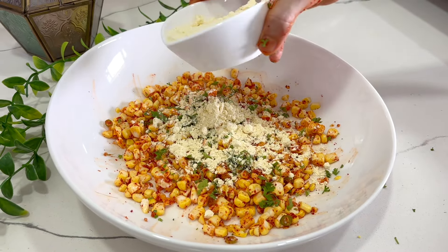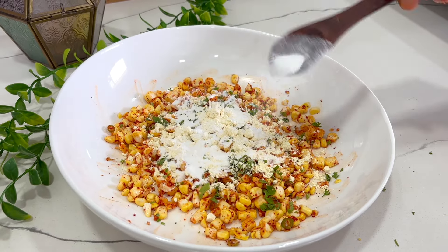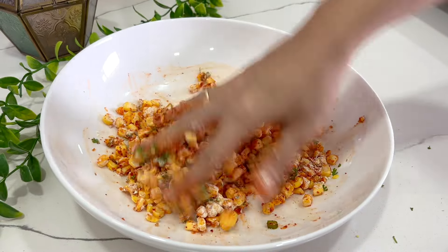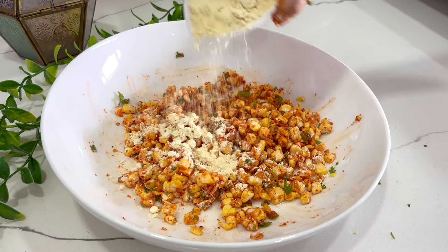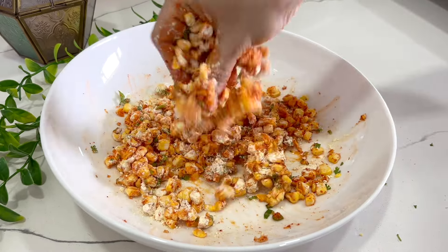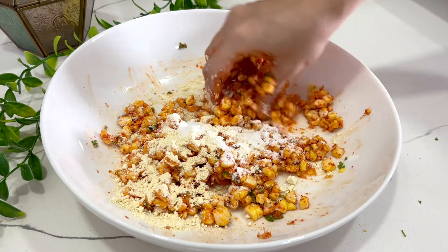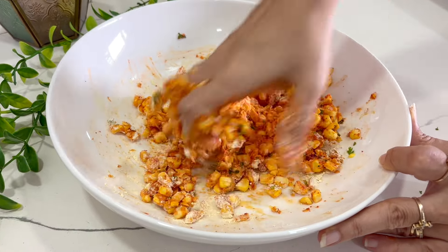I am adding about 2 tablespoons of besan and along with that 1 tablespoon of rice flour to add more crispiness to my bhajiyas. Mix it well, sprinkle a little water, and add more besan and rice flour as needed. The corn mixture just needs to bind slightly so that it forms a ball — then the batter is ready. We are not using too much flour here.